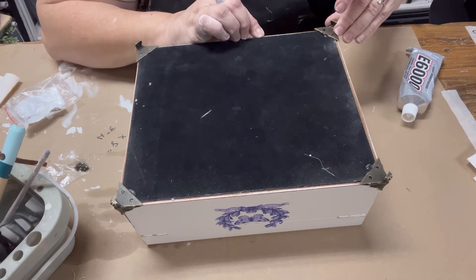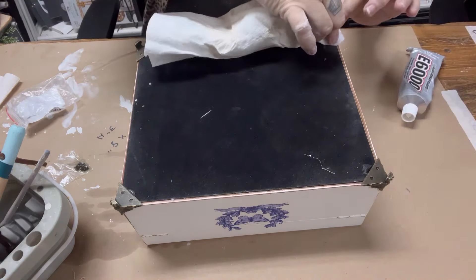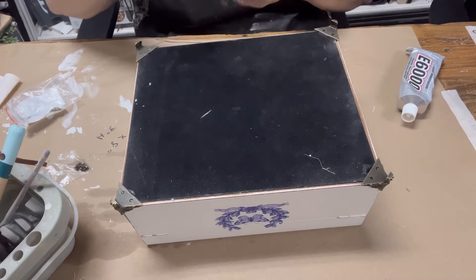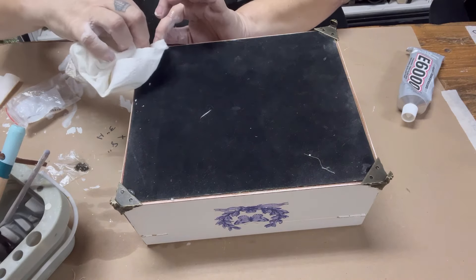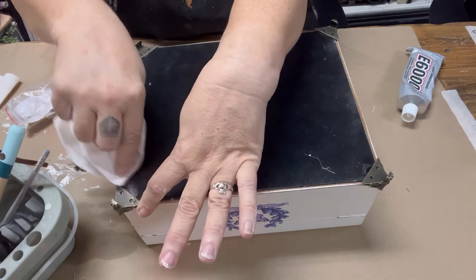Once you've added them, just let this dry overnight and leave it alone. Use a napkin to wipe off any excess — a damp napkin also works really well — but don't touch these or do anything until they are completely dry.